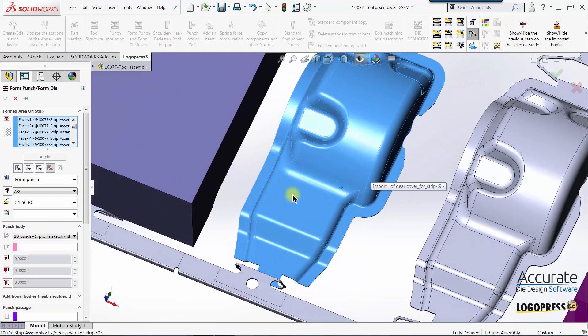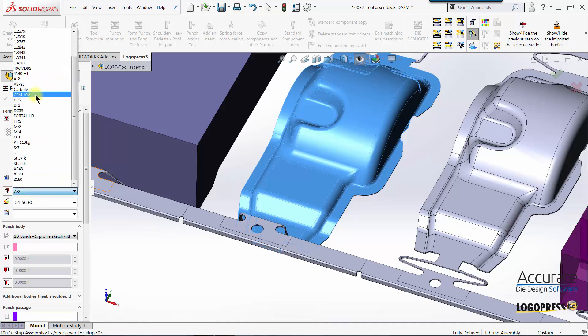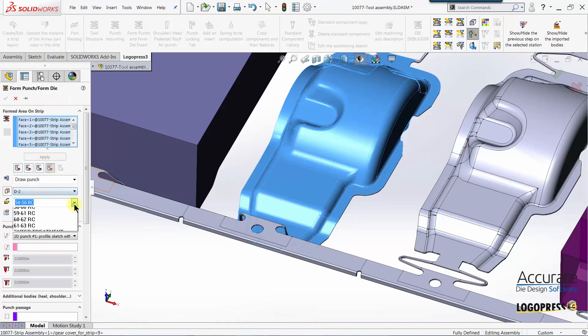Whatever faces are selected, a surface will be created to cut the end of the punch off. I'll name the punch a draw punch, set my material and heat treatment.